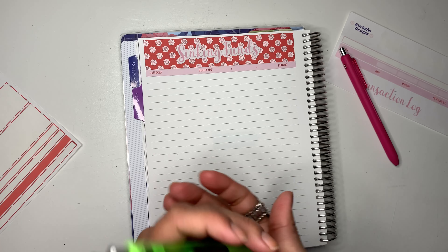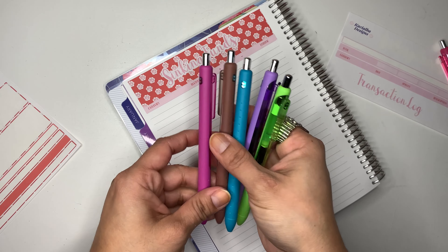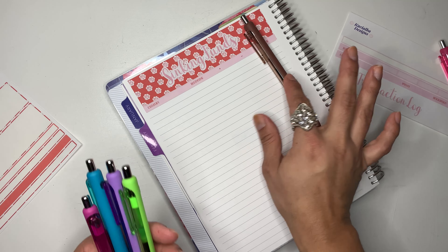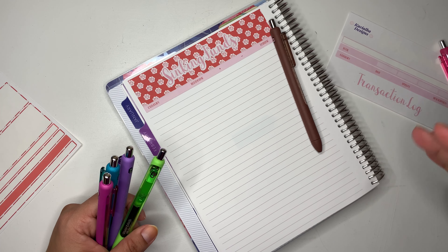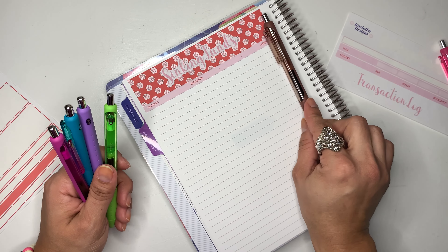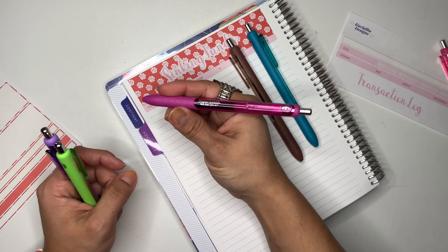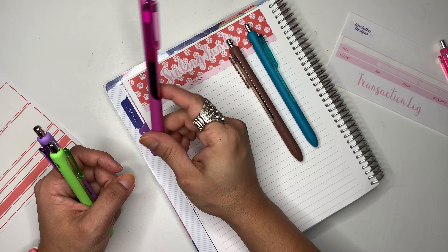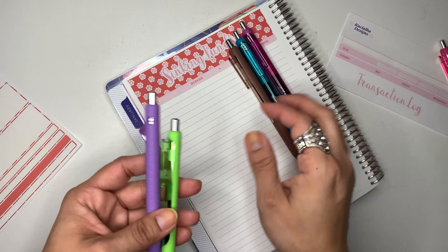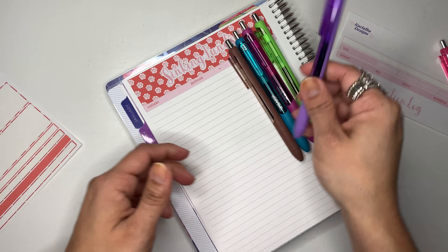So here I have all my colors that I'm going to be using — I probably won't be using the pink but we will see. If you guys have been following me for a while, you know that I like to color code my sinking funds. Brown is for anytime categories. The blue teal color is for every three months. Then I have this pink-purple fuchsia color for the every six months category, which is only one. I also have green for my annual categories, and then purple is for the 'I don't know when it's going to happen' category.